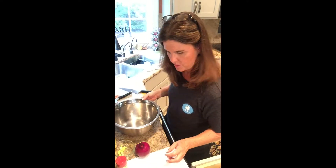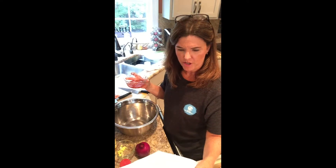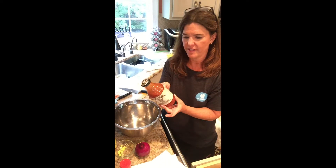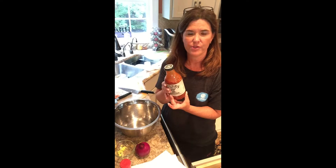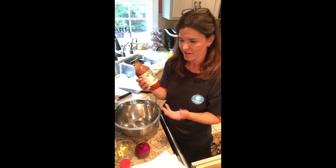Now we're going to do the second recipe, which is three tablespoons of barbecue sauce. One thing I want to caution you with: make sure you're reading your ingredients, not just the nutrition label, because a lot of these have a lot of sugar and I didn't want anything with high fructose corn syrup. So it took me a while in the aisle to figure out which barbecue sauce to use. I'm using Stubbs Original Barbecue Sauce.